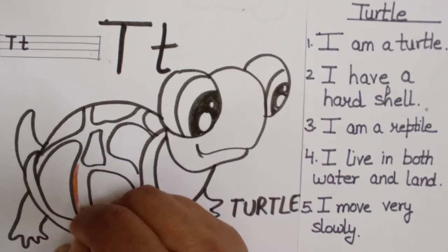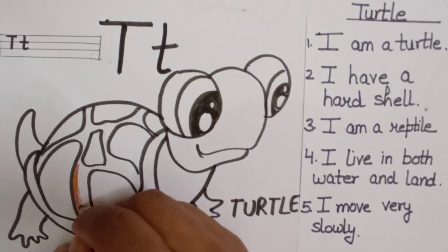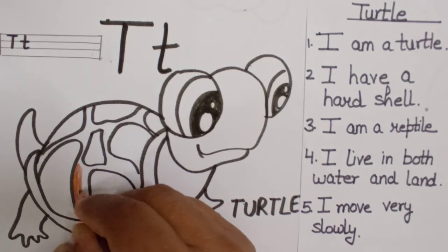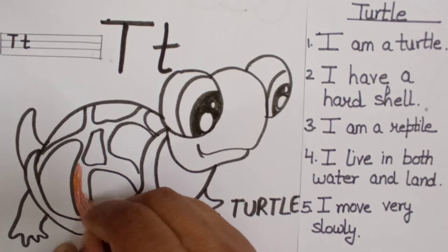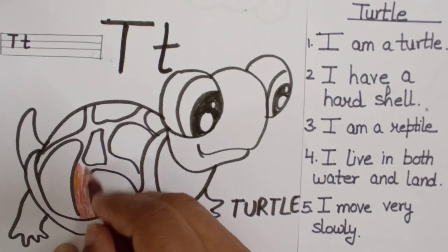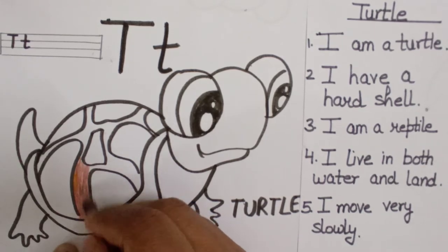Now I will color it — you can color it with whatever medium you want: pencil color, crayon, watercolor, whichever you like. Children will love to color the turtle, and they will learn a few lines and understand the concept of turtle as well.